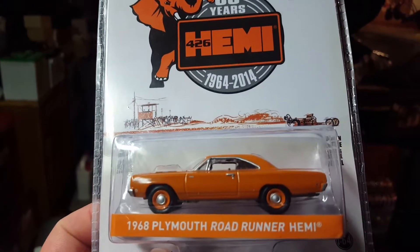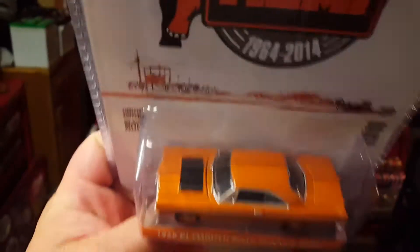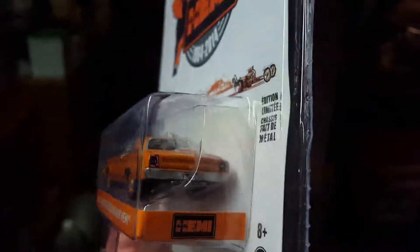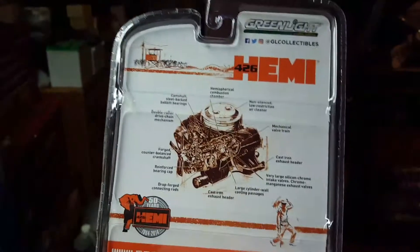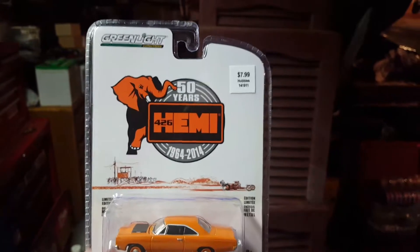It's a 68 Plymouth Roadrunner Hemi. It's got the elephant on there, which is pretty cool. I'm a Mopar guy, by the way. Colors are awesome — Hemi orange. Love the wheels, just the plain wheels with the center caps are awesome. Look like the old police car wheels. There's the back of it. I will be opening this, just not right now, because I just want to make a real quick video. Some decent information on there if you want to pause it and read what it says. But I got that from Hobby Lobby today.